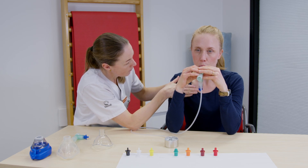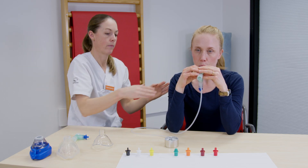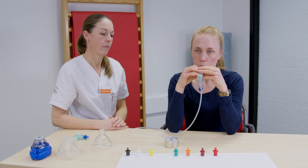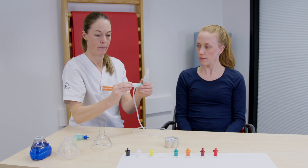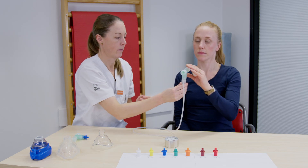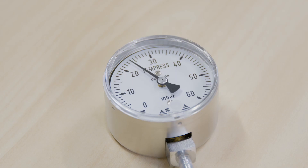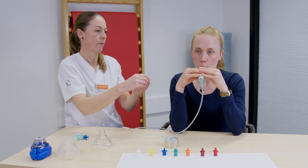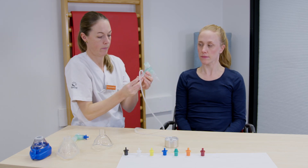Patienten ska också se bekväm ut och orka andas tio andetag i följd. Om patienten gör på det här sättet kan du bedöma om motståndet är korrekt. Ibland behöver motståndet justeras. Att byta till en mindre öppning i det färgade motståndet ger ett större tryck om patienten andas med samma luftflöde. En större öppning ger då ett mindre motstånd och lägre tryck.